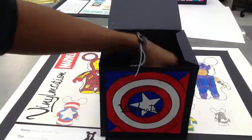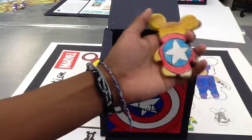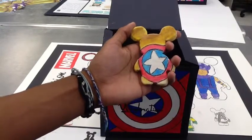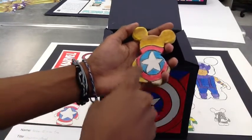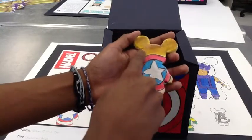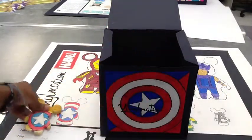Inside the box, I have the Klaive Vinylmation and I did Captain America's shield. I used watercolor for the red, watercolor for the blue, and watercolor for the white, and the background was orange and yellow.